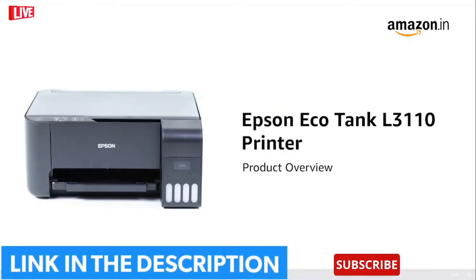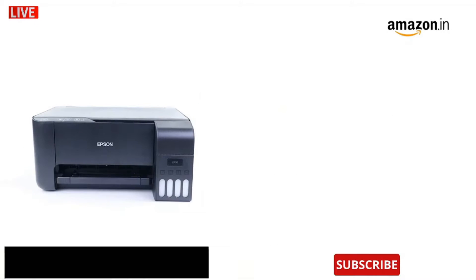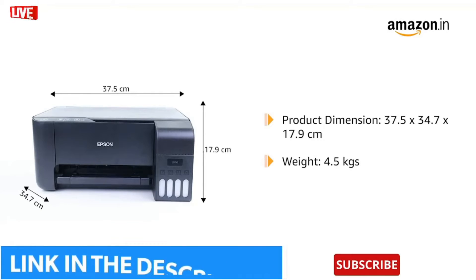The Epson EcoTank L3110 all-in-one ink tank printer comes with dimensions of 37.5 x 34.7 x 17.9 cm and weighs 4.5 kg.